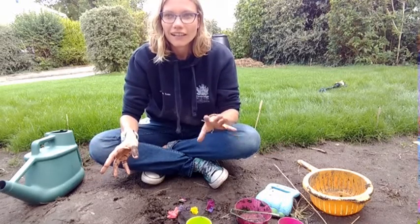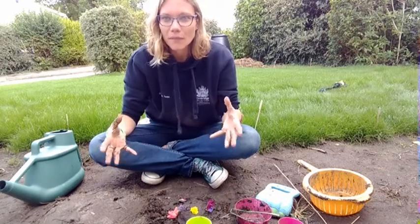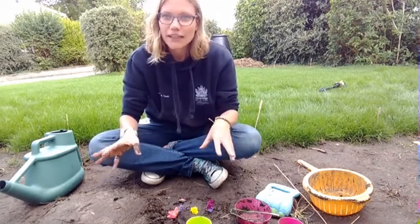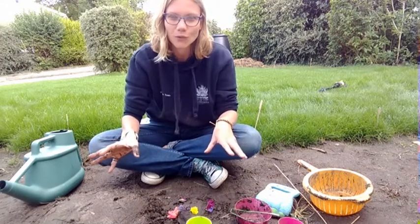If you are collecting any living things from an open space — like if you've got a garden or pots outside your flat, or flowers — and you want to collect some of those, make sure you're allowed to. Check with whoever looks after those flowers that you're allowed to take a couple for your mud kitchen.